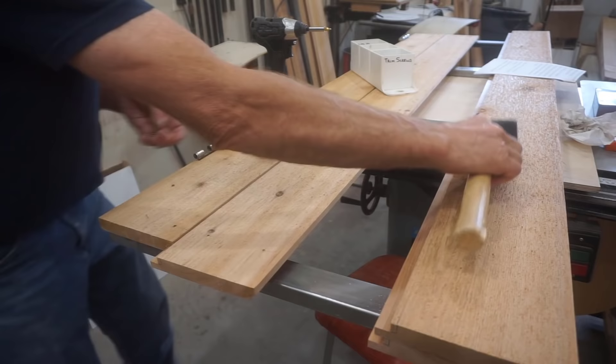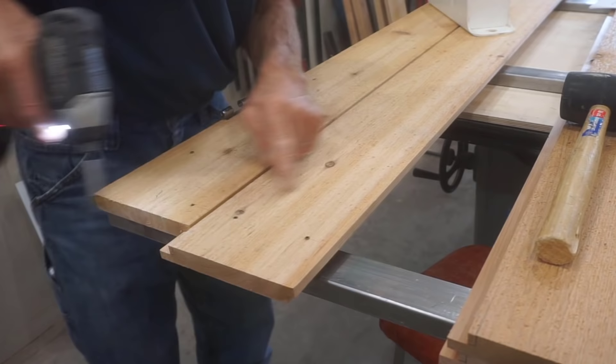With everything in place, lined up, and pre-drilled, it takes just a minute to drive all the screws for this one. Note that I'm leaving the screw heads proud of the surface because I need to remove the boards again to have the door frame and jamb powder coated before final assembly and installation.